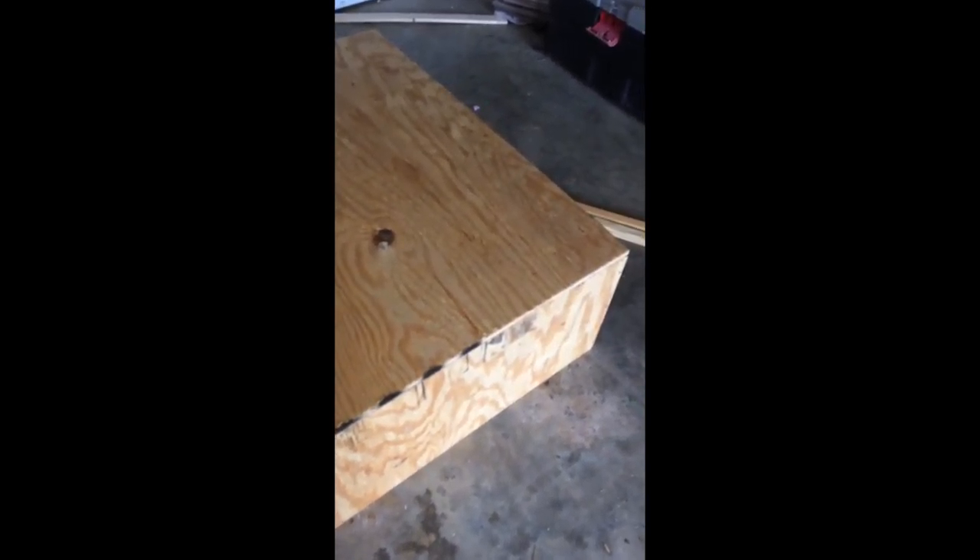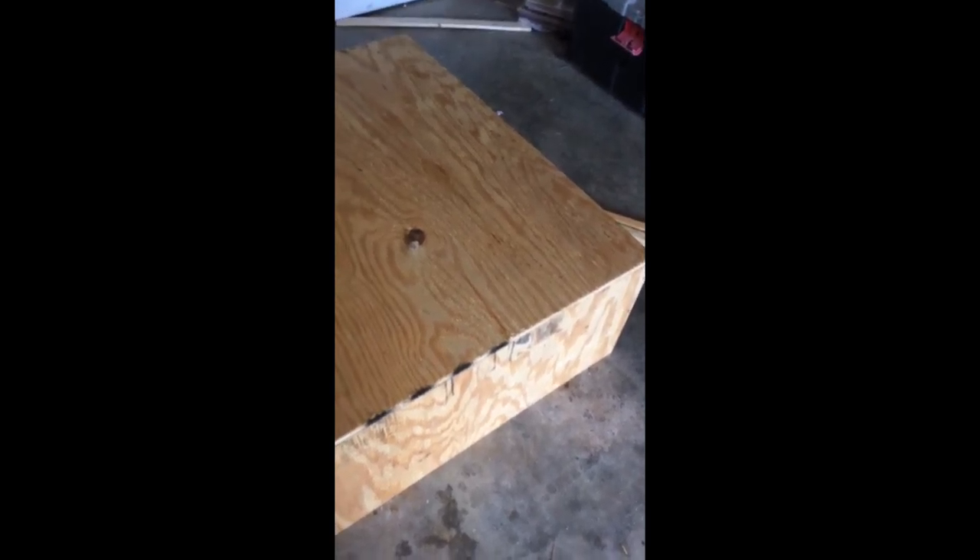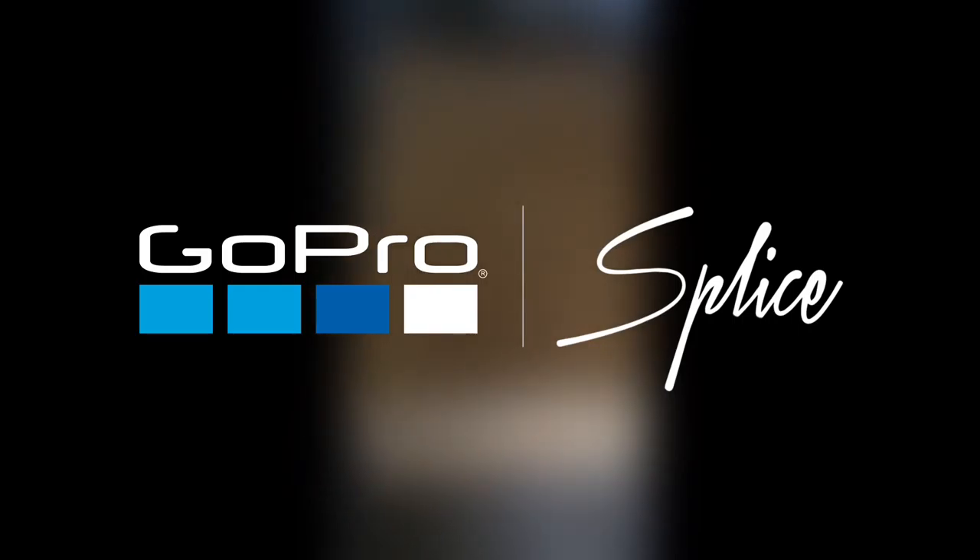Alright, I have now flipped the box over. I've flushed up the sides with the bottom and the back is all squared away, so now I will go around the outside perimeter and screw the bottom to the sides so that it will be a single piece at that point.